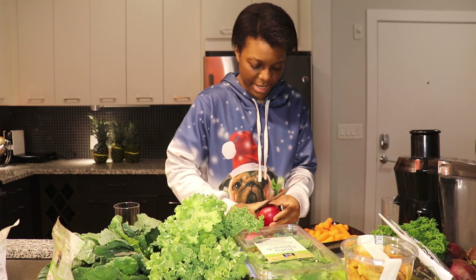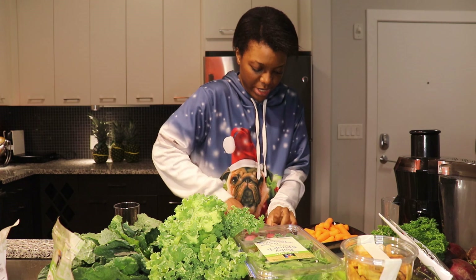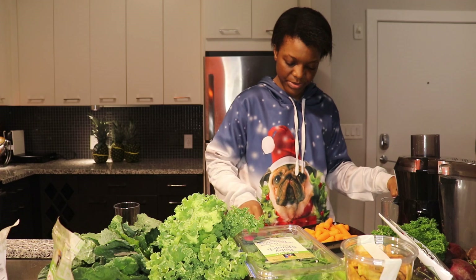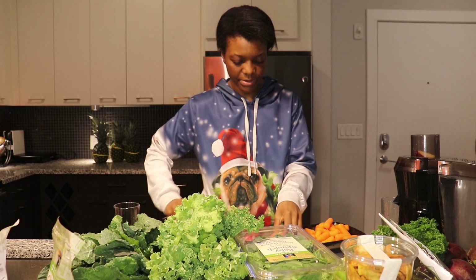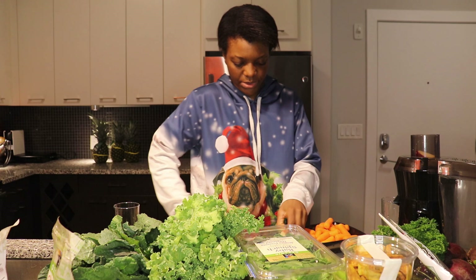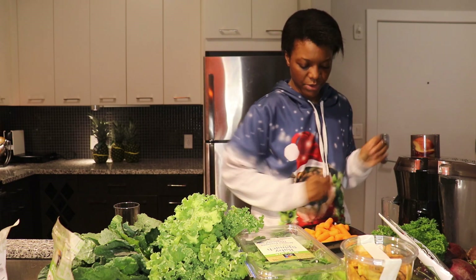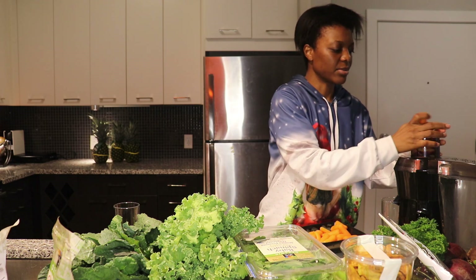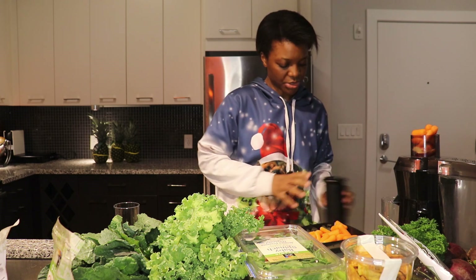I'll start by cutting my apples into slices, which I will then incorporate into the juice extractor. I'm adding my apples. I'm going to use one and a half apples for each juice, since I want to create two juices. The first one will have one and a half apples and then I'm going to add some carrots and ginger.